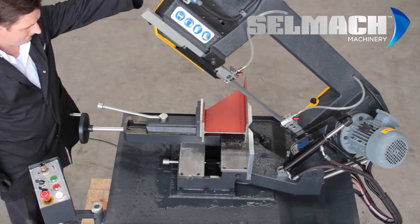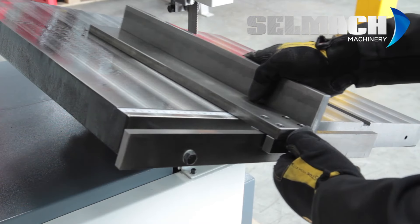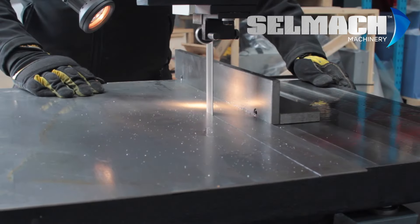Here we have the pivot action operation, to the heavy duty twin column action, to the mitering vertical saws and traditional deep throat workshop vertical saws.